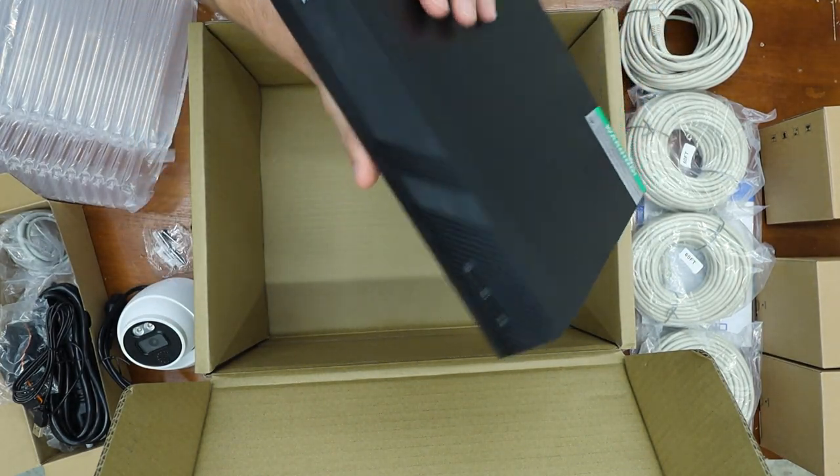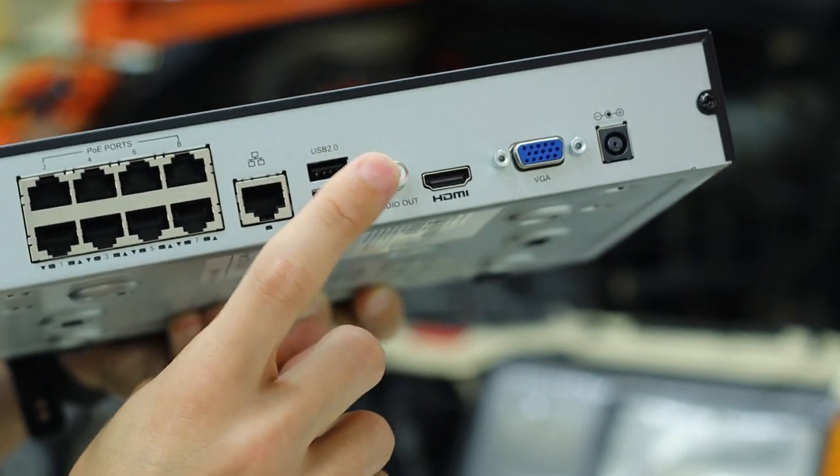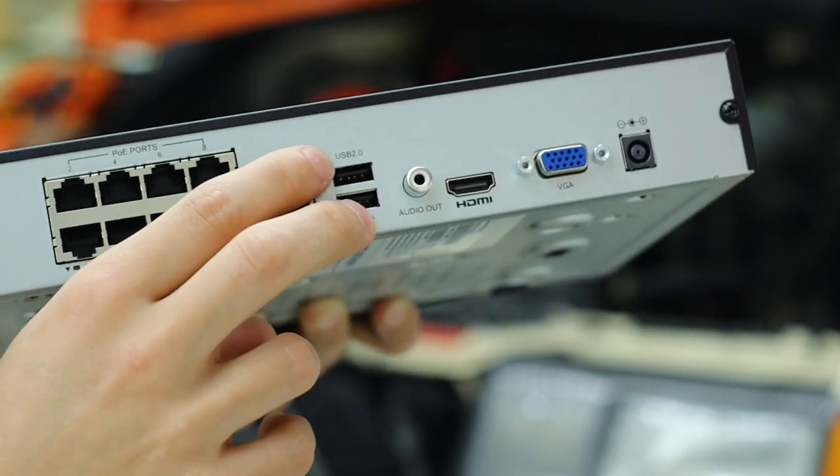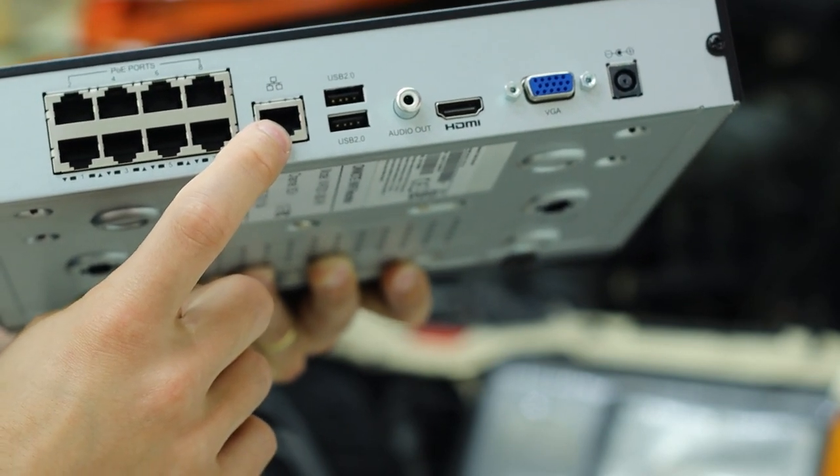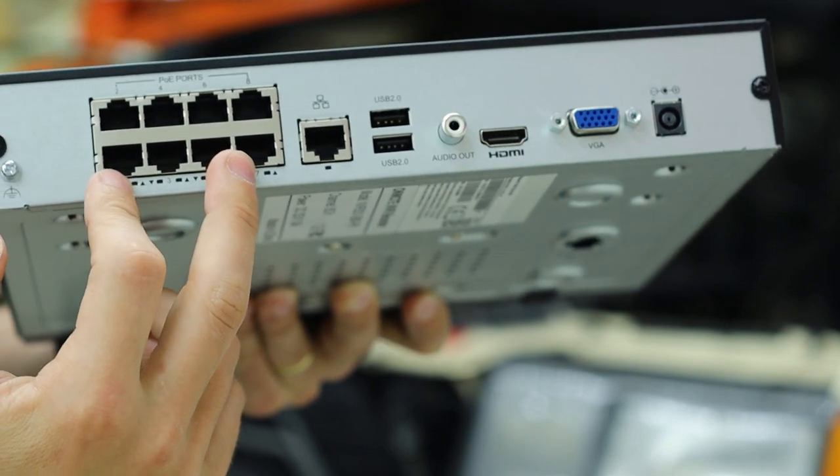This particular unit is an 8-channel unit with two terabytes of memory — that's what those eight ethernet ports are. It has two USB ports, an HDMI port, an audio port, a VGA port, the LAN to connect to the router, and finally the power.